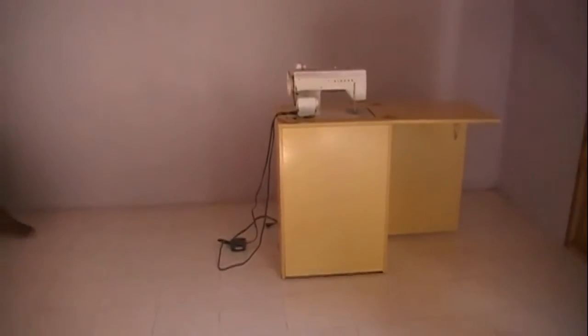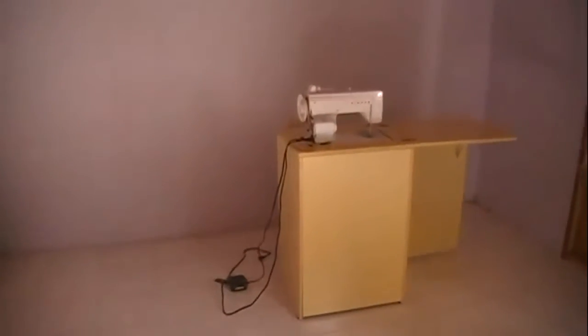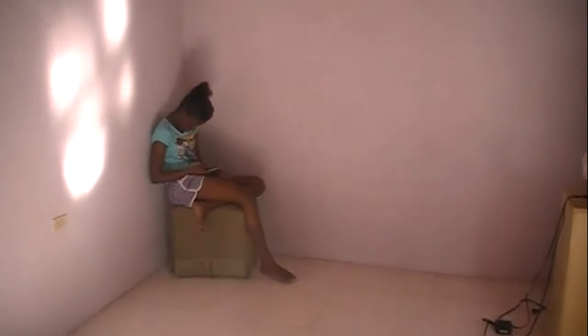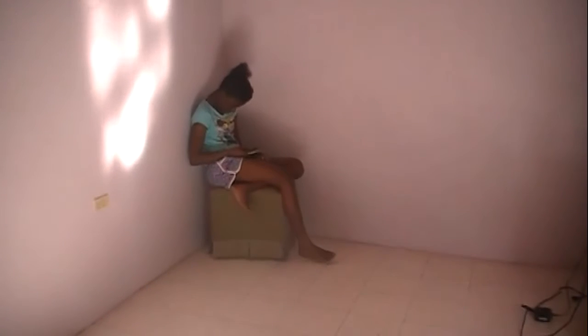Now that my sewing machine is all set up, the only thing I'm going to be needing is a seat to sit on, so I'm going to ask my little niece to lend me her little ottoman so I can sit on it.